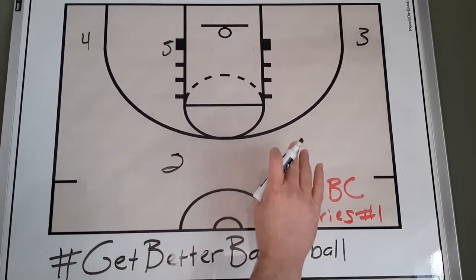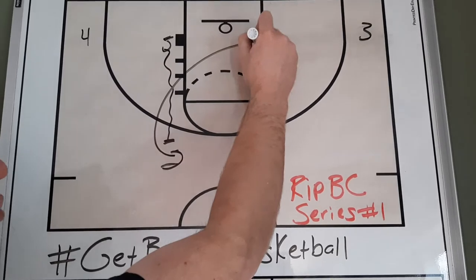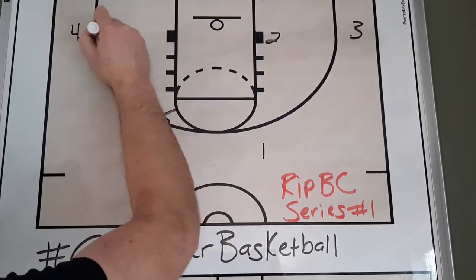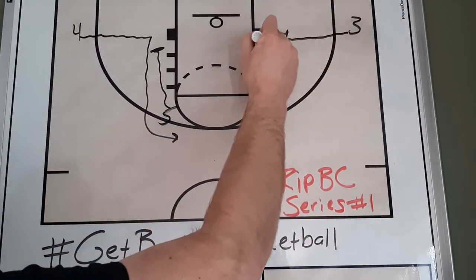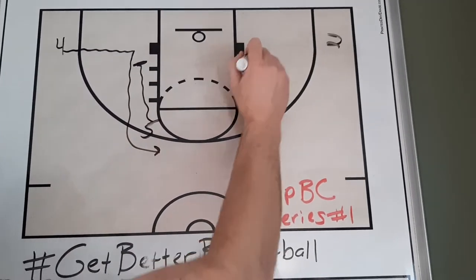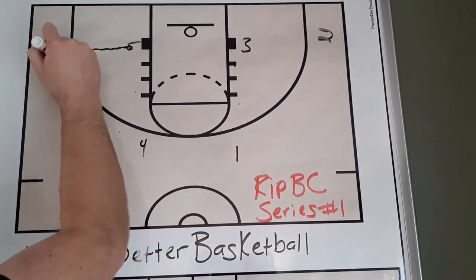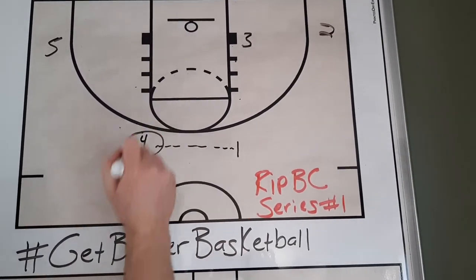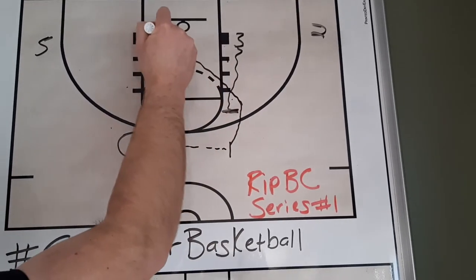I'm going to take you through the first part of the action for RIP BC with our little wrinkle. Really simply, because it's going to be the same: five is going to back screen for two, who's going to cut down to the block. We're going to have two on the block, five up here. Four is going to walk their man down, five is going to come down and set a little bit of a wide pin for four. Two is going to screen for three, who's going to flex cut. Then three gets ready to come up and set a back screen. We're going to get a pass from one over to four, and three is going to back screen for one — I really like this because it opens up the paint for a pass that's often there.